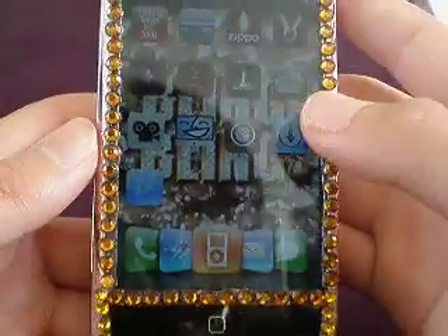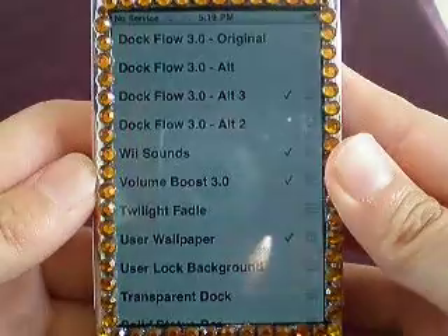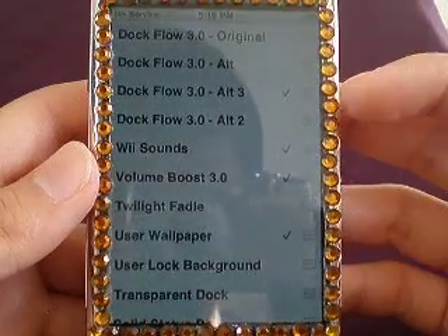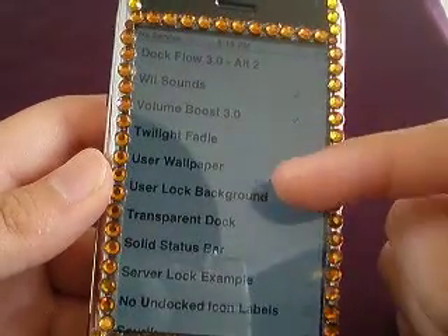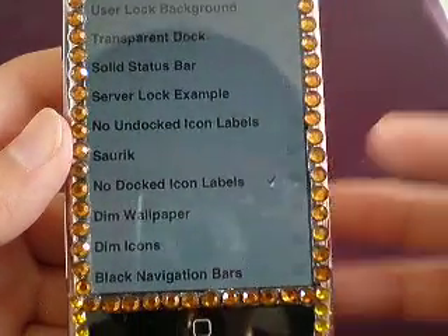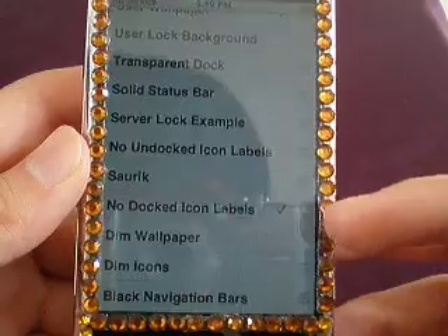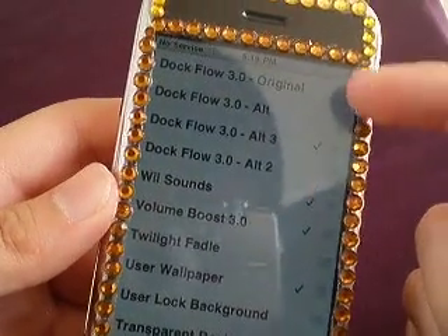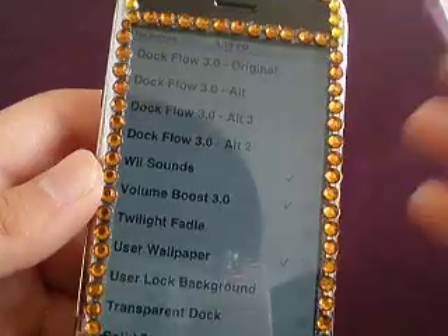Install this and then re-spring by just clicking the home button. And then once you re-spring your springboard, go to Winterboard and choose the different alterations — the different choices of dock flows. The tip to make it look like a real cover flow is to put 'No Docked Icon Labels' right here. Just do that, and then click on the one that you like — the original, the first one, third one, or second one. I choose the third one because it's a little better.